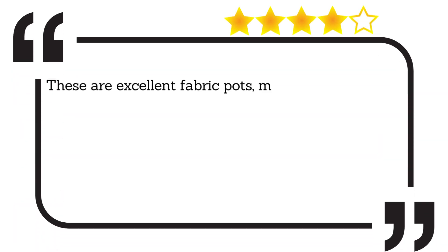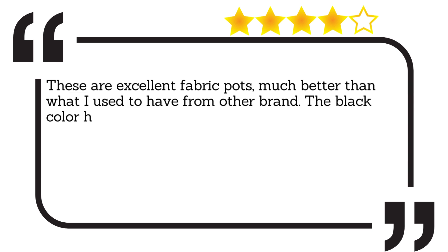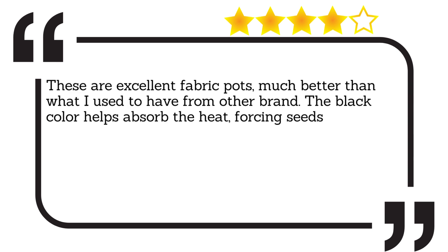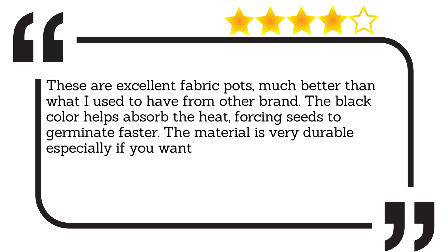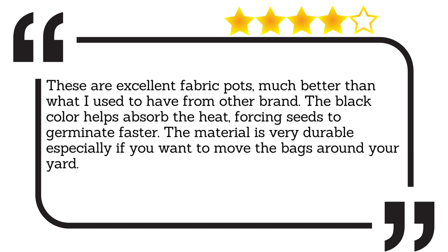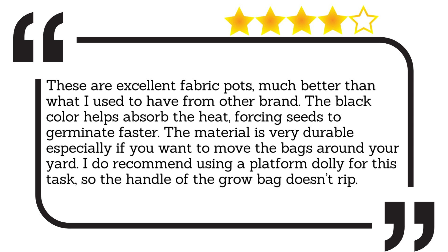These are excellent fabric pots, much better than what I used to have from other brands. The black colour helps absorb the heat, forcing seeds to germinate faster. The material is very durable especially if you want to move the bags around your yard. I do recommend using a platform dolly for this task so the handle of the grow bag doesn't rip.